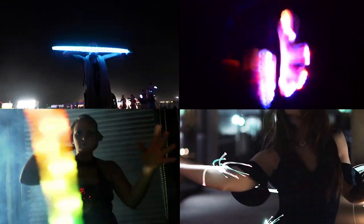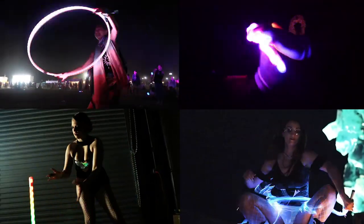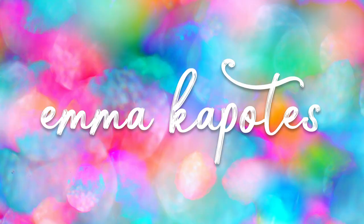Hey guys, in today's video I am going to be discussing the different types of flow arts in the EDM community. What's up, you guys? Welcome to the video.